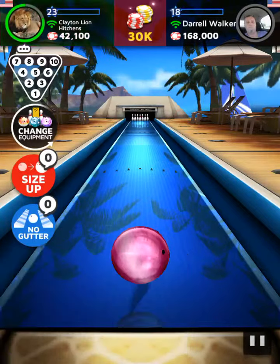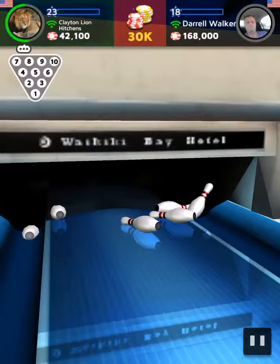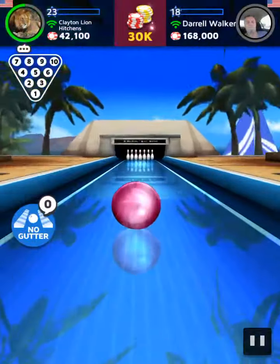Carefully getting ready to throw a ball! It's time to put pressure on it! Another strike! Wow! The lead is taken! What a player!